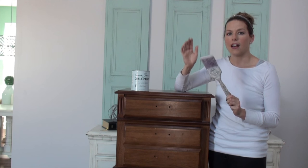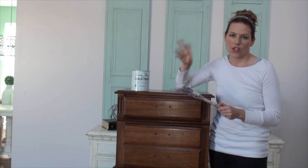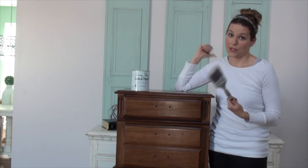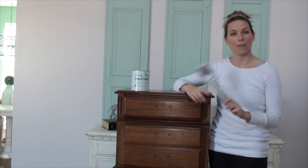I'm using a synthetic brush. Normally I use an all-natural bristle brush for chalk paint, but for this look I want lots of brush strokes. I want it to be really expressive, so this is what I used on the piece behind me and that's what I'm going to use today. So let's jump in and get started.